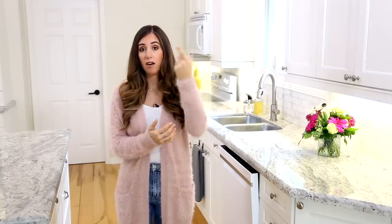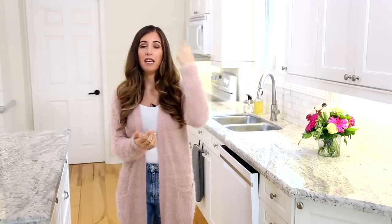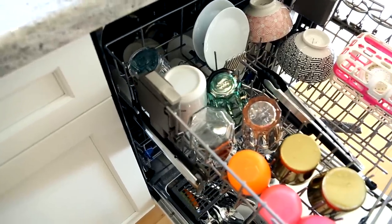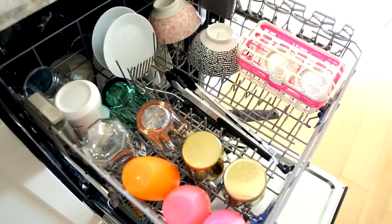Dishwashers generally come equipped with two racks, top and bottom. Starting with the top — you have pretty shallow clearance on that top rack, and your dishwasher may or may not have a spinning arm at the top. Anything that goes in, you always want to make sure your highest item isn't hitting or obstructing the water arm from spinning around. That's tip number one. What goes on the top rack? Glasses or cups, small bowls, utensils, dishwasher-safe plastic, and any utility bags or baskets.